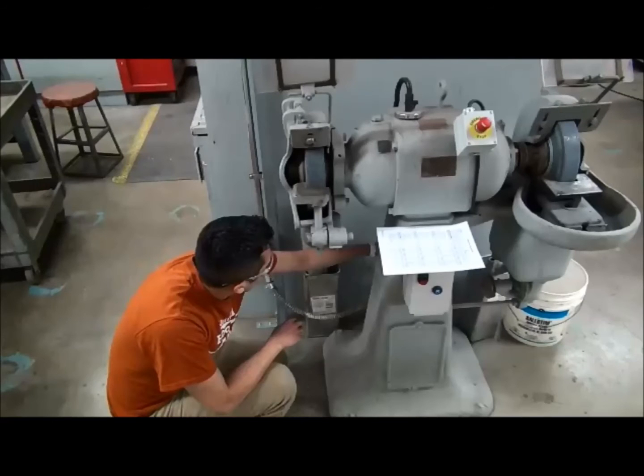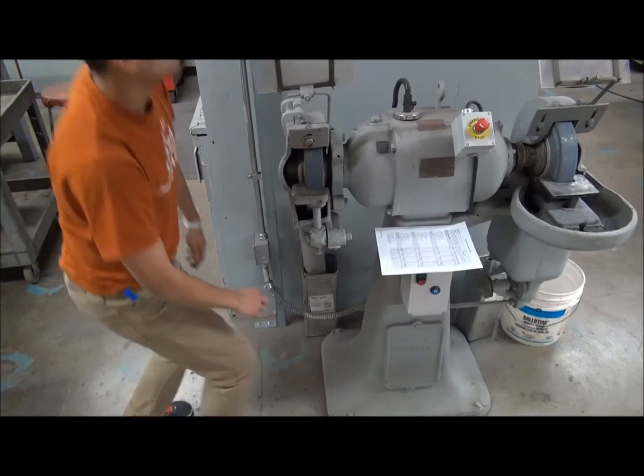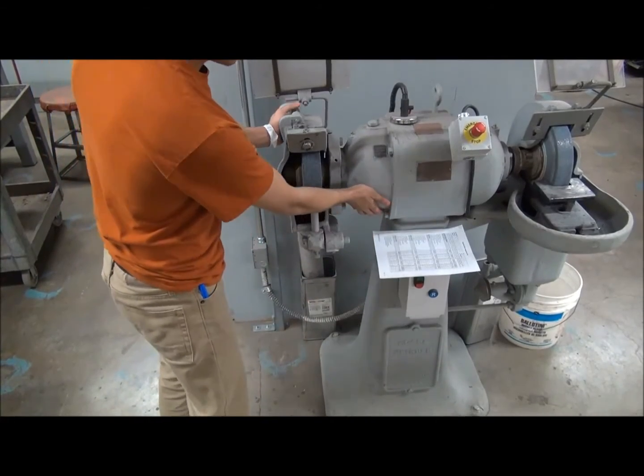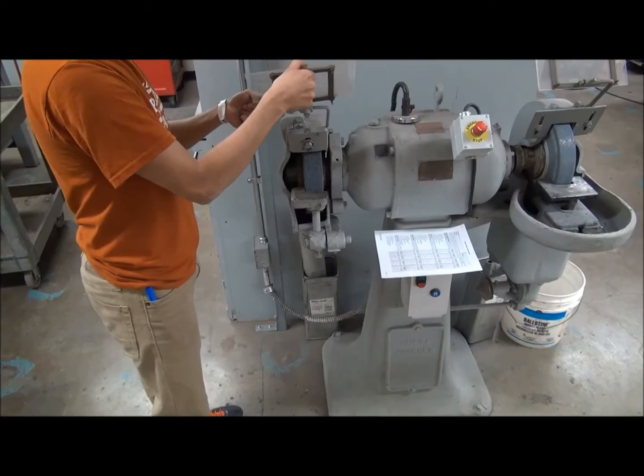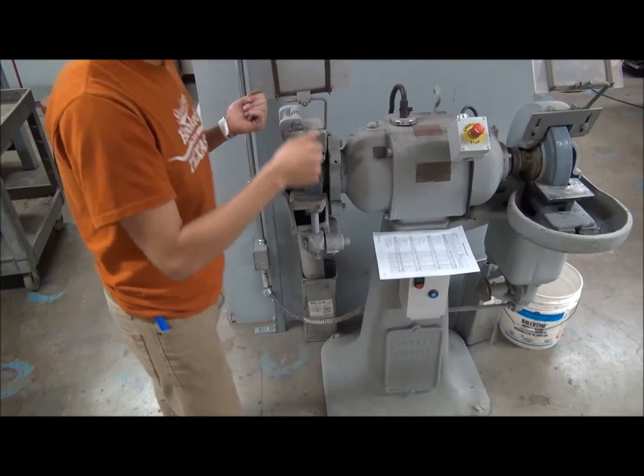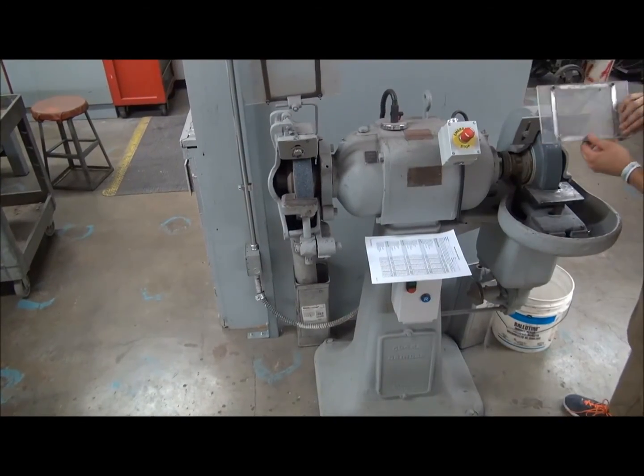If you see any damage on the cord, take the machine out of service and replace the cord. The bench or pedestal grinder must be secured to the floor or secured onto the bench top. Eye shields must be properly installed when using the bench or pedestal grinder for safety.